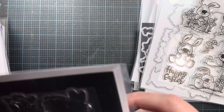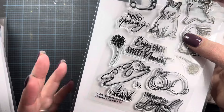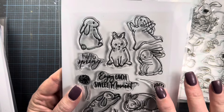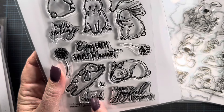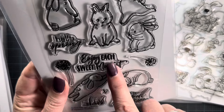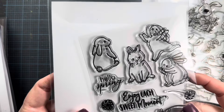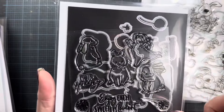They're also releasing a set called Hello Spring Bunnies. There are six bunnies in different poses, plus 'hello spring,' 'enjoy each sweet moment,' some dandelions, grass tufts, and 'have a joyful spring.' I used that sentiment and 'hello spring' quite a bit. These bunnies are so cute and they watercolor up so beautifully. There's also a companion die available, sold separately.